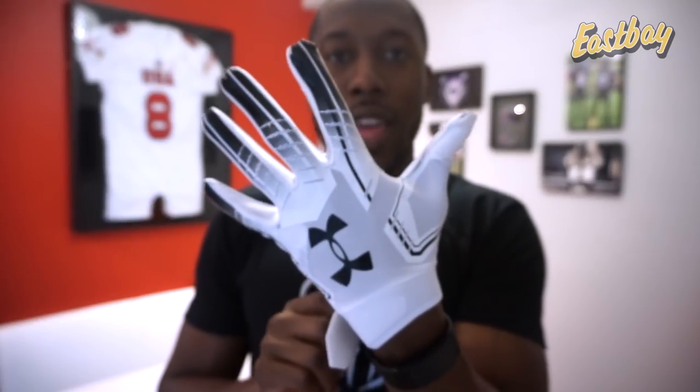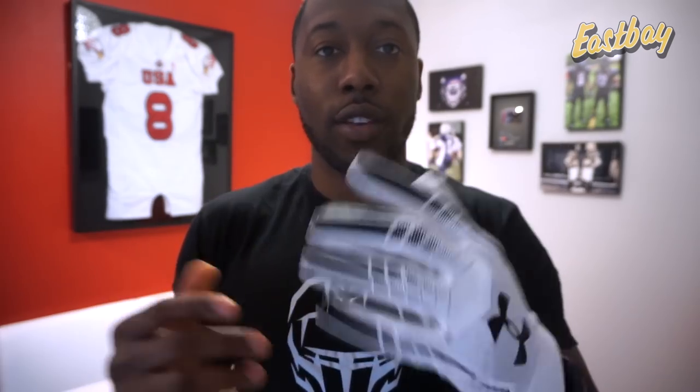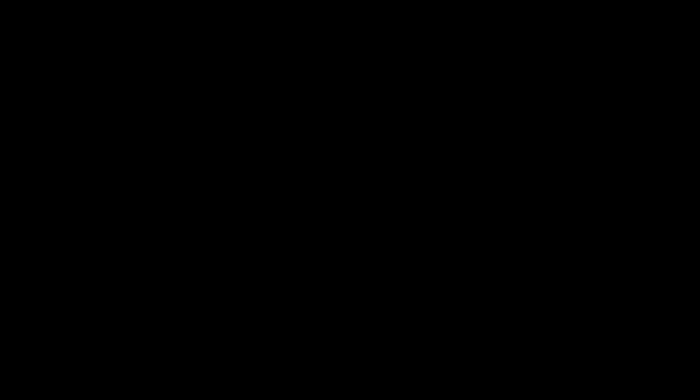This is how it looks on hand. I'll be doing the full detailed performance review in a couple of weeks. I'll be testing things like durability, how grippy they are, durability of the grip, the different styles available, the cuff, how they breathe, and more. So here it is — your first impression look at the F6 gloves from Under Armour. If you like this video, give me a thumbs up, share, subscribe, and I'll see you guys next time.